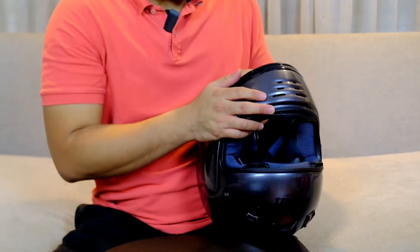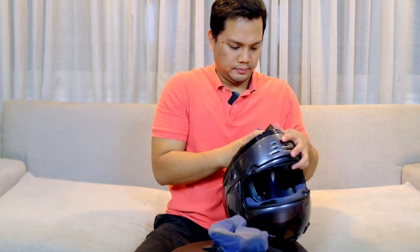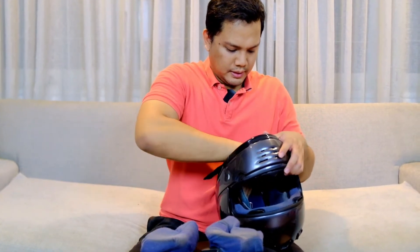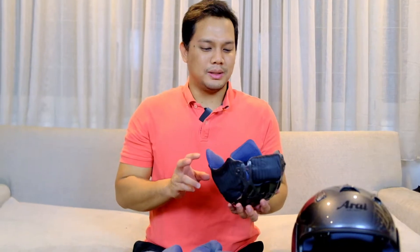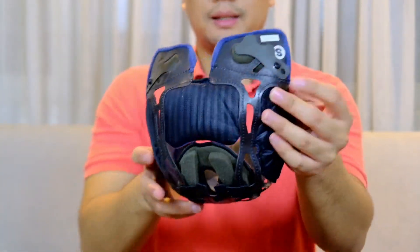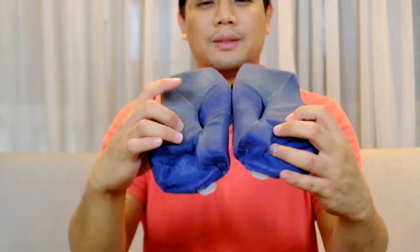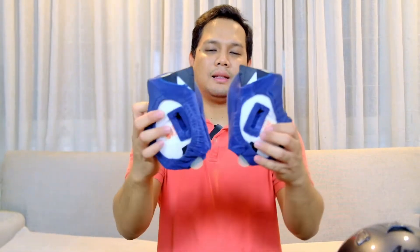Kita cek interior. Ini helm baru datang, belum sempet gua cuci interiornya. Kalian bisa pastiin semua helm yang gua jual ke kalian pasti udah dicuci. Jadi helm ini ntar bakal gua cuci. Crown pad nya masih bawaannya, helmnya size S. Cheek pad nya kotor banget — kayaknya bekas cewek deh, soalnya ada bekas bedak. Ini kalo gua cuci ntar pasti oke lagi. Tebalnya 25mm.